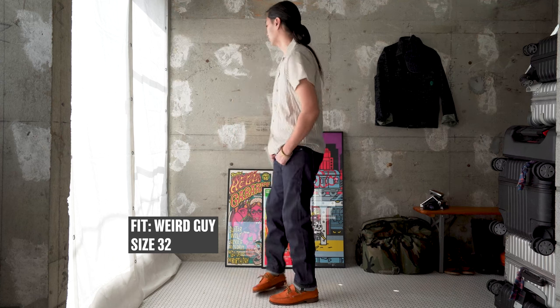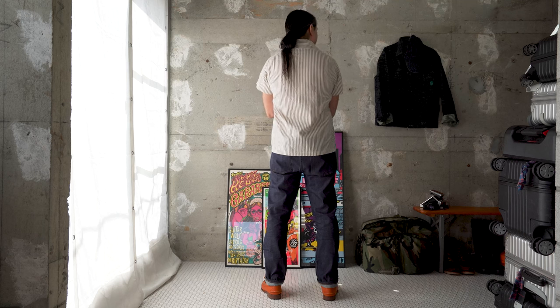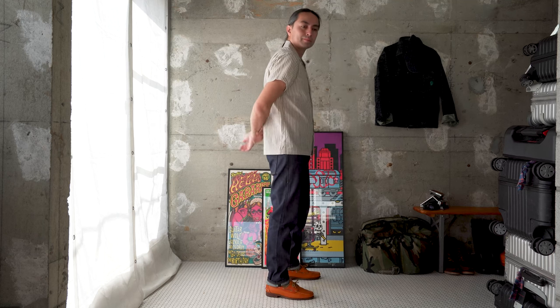These jeans are going to be available in three fits: Super Guy, Weird Guy, and Easy Guy. They'll be available at select Naked and Famous Denim retailers worldwide. We've got a blog post linked in the description below with a complete retailer availability listing. If you want to learn more or have a question, leave a comment below. You can also join us on YouTube Live every Friday at 7 PM Eastern for our weekly live stream. Don't forget to follow us on social media and subscribe to the channel — we'll see you next time, bye-bye everyone!